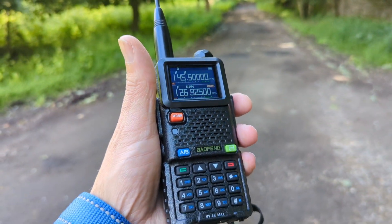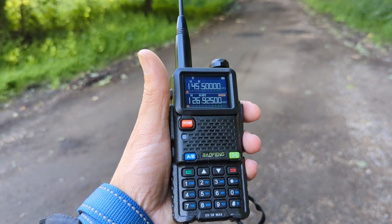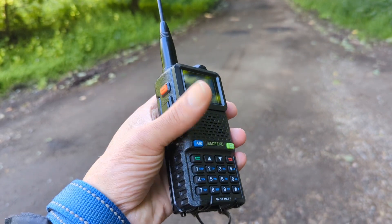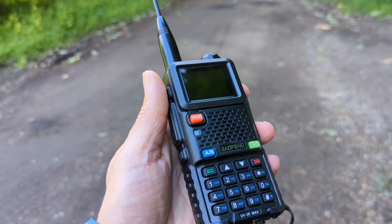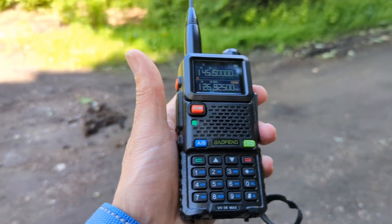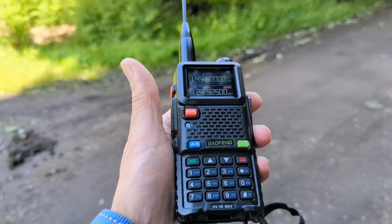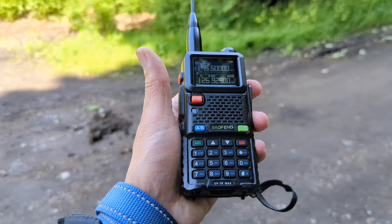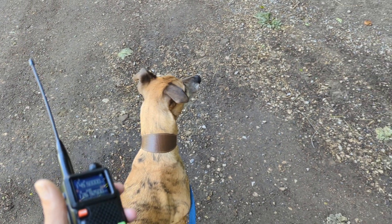I'm giving this Bailong UV5R Max a little try out. I've been buying a few of these cheap Chinese radios. If you like this kind of thing, check out some more of my videos. I'm going to be reviewing the new UV25 which is the big brother to this — that's going to be coming up. Pretty active today and a pretty decent piece of kit, quite robust and rugged as we make our little journey with the hounds.